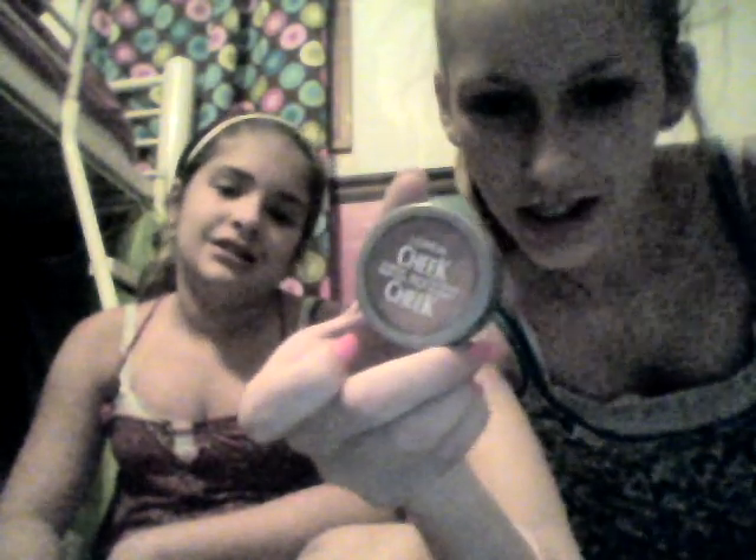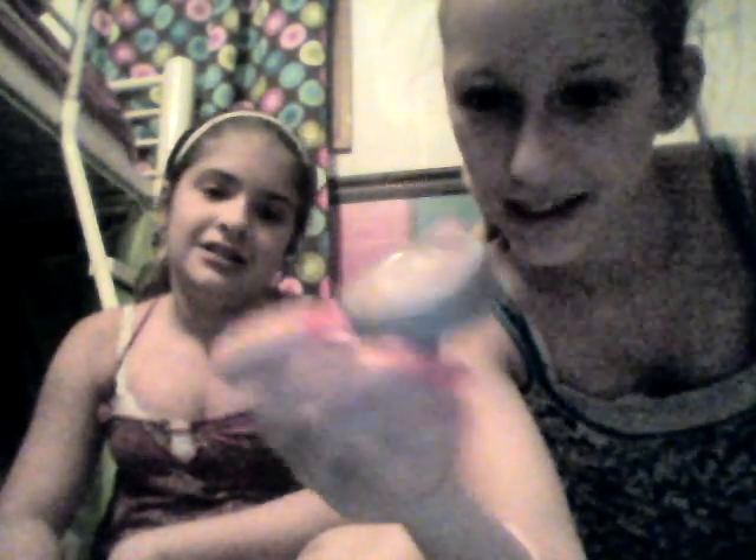I have the L'Oreal Cheek-to-Cheek Blush. Pretty cool. Not sure what to say about it, but it's pretty cool. Bye. Bye.